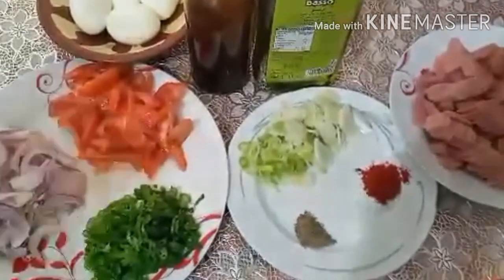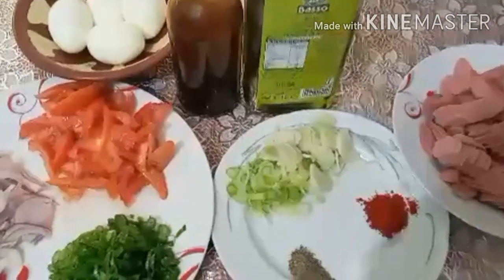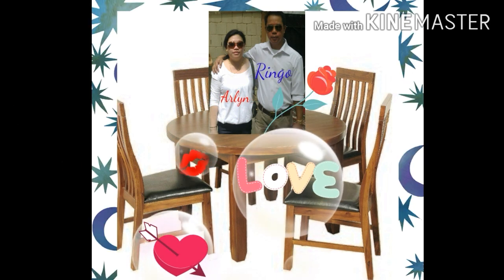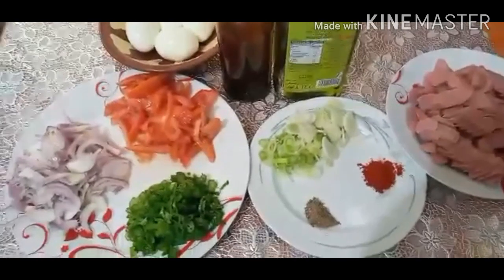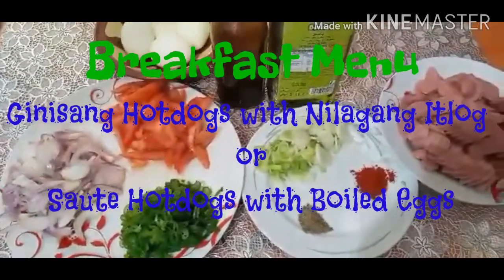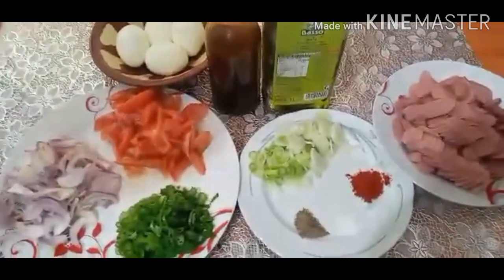Hello, hello mga indai at mga intoy ko! Nandito na naman tayo sa ating Munting Lamesa! Ang ating menu sa umagang ito ay nilisang hotdog na may nilagang itlog. Ating pong breakfast — breakfast time ang gagawin natin ngayon.